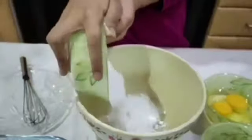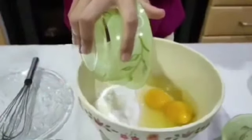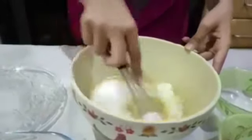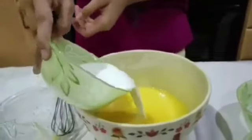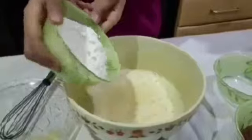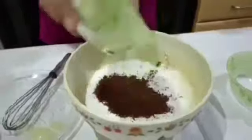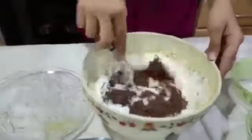So friends, let's start. First of all take sugar. Now add oil. Now add eggs and beat it well. Now add milk and beat again. Now add flour, cocoa powder, and baking powder.